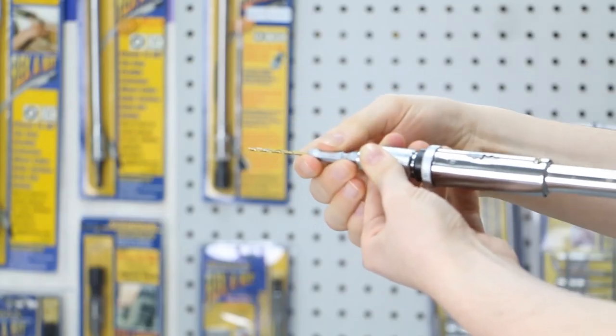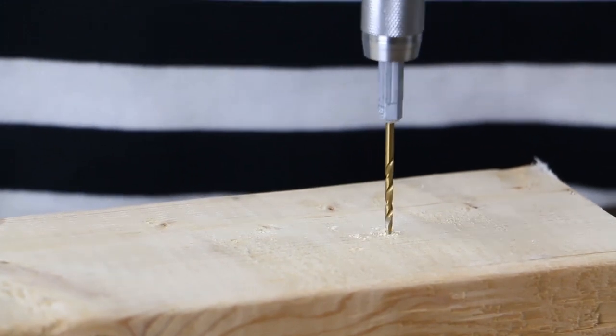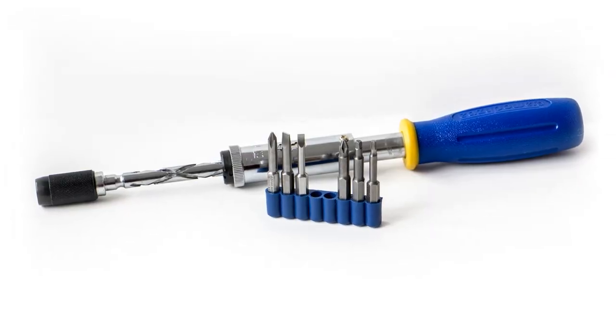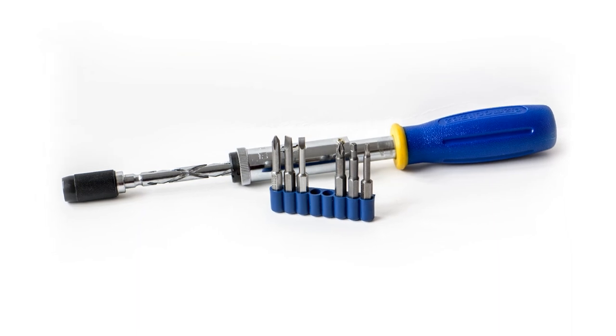For drilling, just insert a hex bit and use the same simple push motion. The push-pull can be used with all quarter inch hex shank accessories.